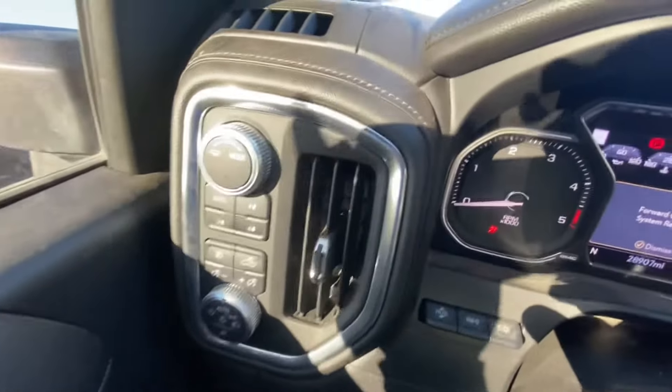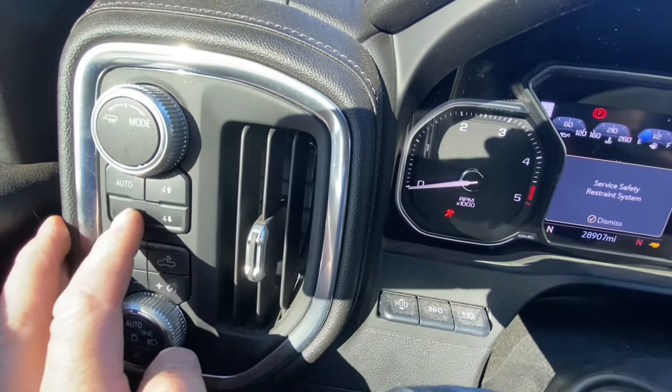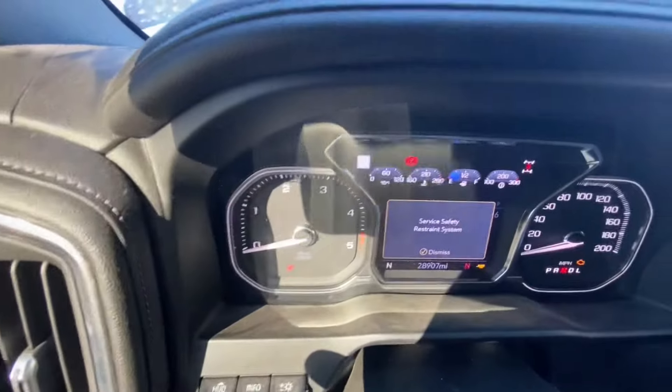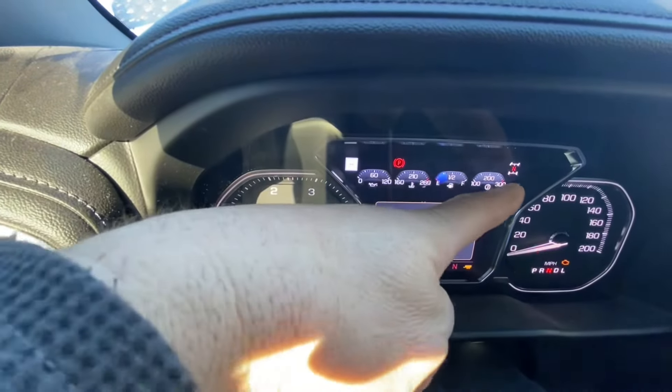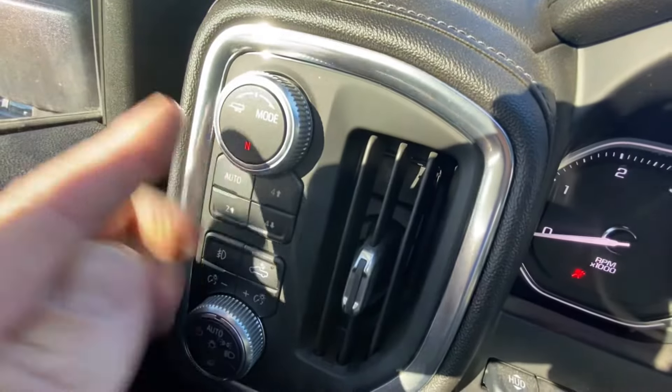Now I come over to the four-wheel drive selector and press the two-wheel drive high button five times. The transfer case should shift into neutral. You can see right over here it indicates it's in neutral, and this button here also indicates it's in neutral.